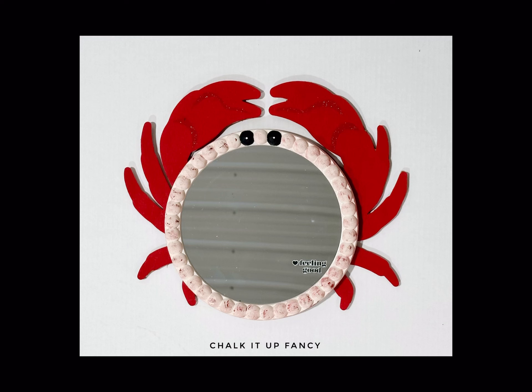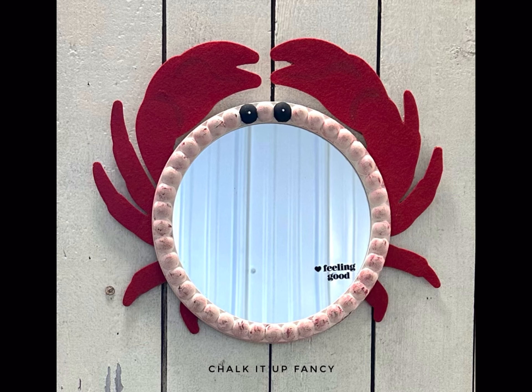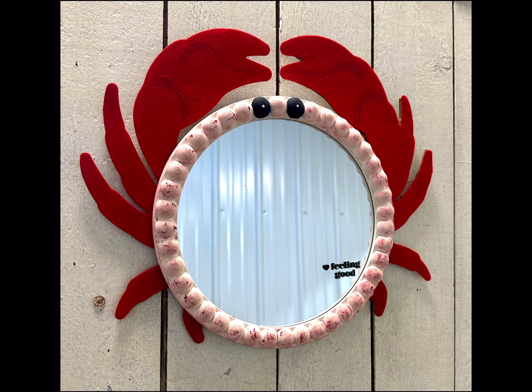I hope you enjoyed this video. Paint products, tissue paper transfers, and mesh stencils can all be found on our webpage at chalkitupfancy.com. Don't forget you can also check out other tutorials over on our webpage. Have a great day!